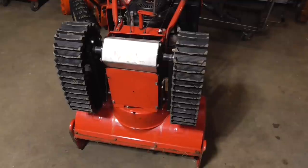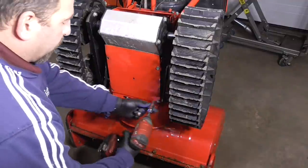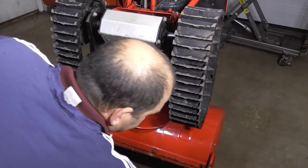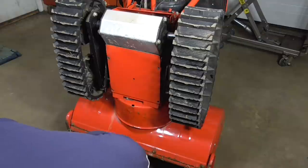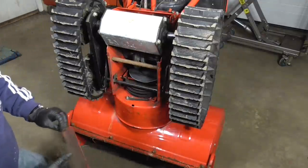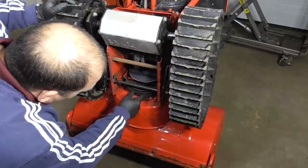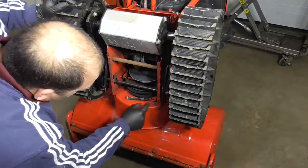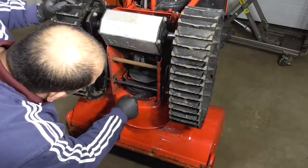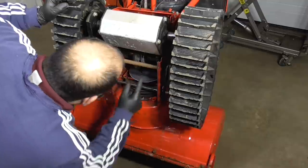I don't know if the customer had this thing off or not. Sometimes people don't even look at stuff before they call me — it could be something really easy. Right away I can see this belt here is cracked, so we're going to need a new belt. I'm looking in here at this drive pulley.